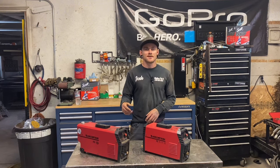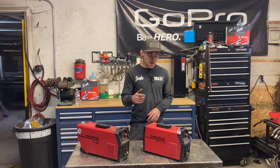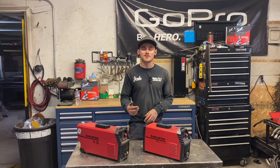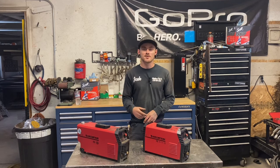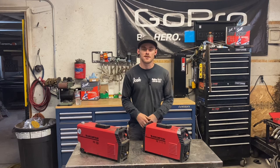I ran 7018, 3/32nd rod, 1/8th rod, and 5/32nd rod with no problems whatsoever, and it was hours and hours of continuous welding. The only problem I did have was user error — I melted my lead. Luckily I've got a bunch of stuff laying around so I just made another lead and got back to it.